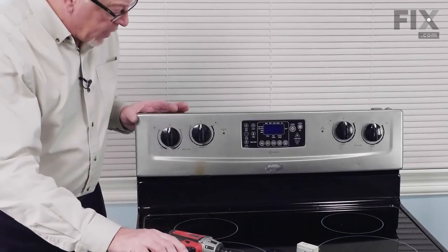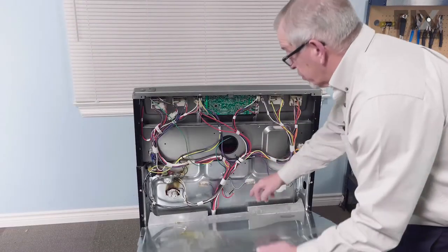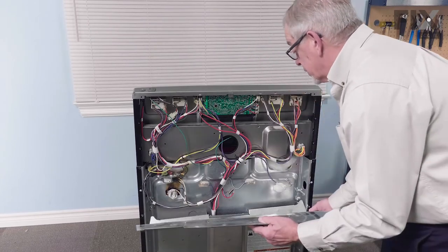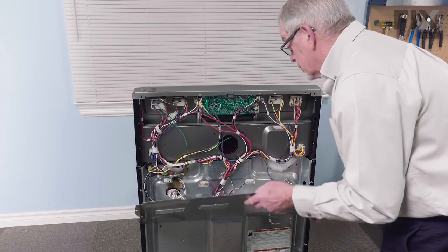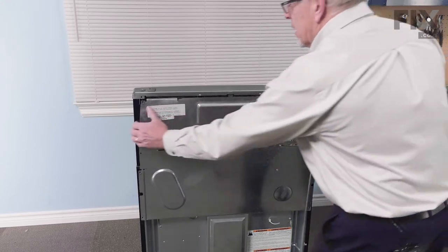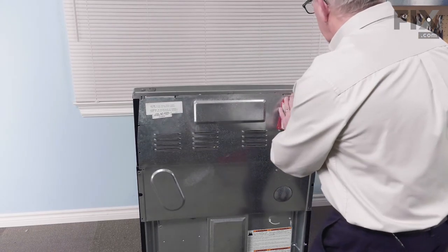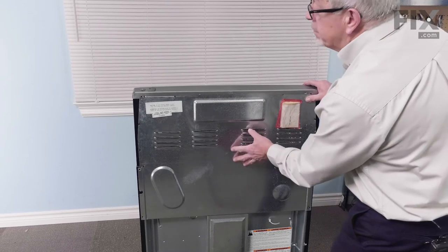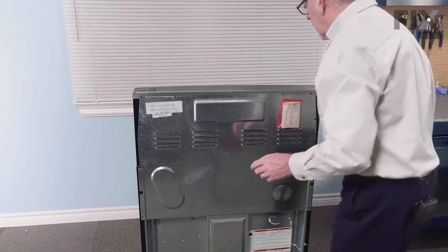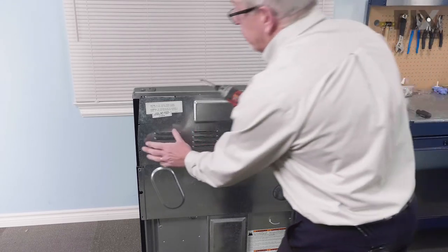Now we'll go and put the back panel on. Make sure that we hook this lip inside of that opening, and then fold these two tabs underneath the back of that control panel, and reinstall the mounting screws.